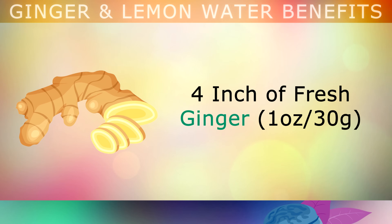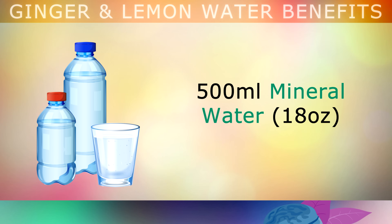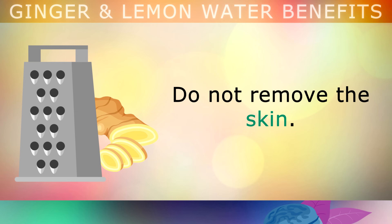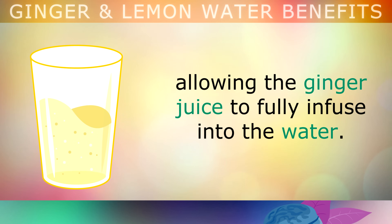Before we dive into the 6 amazing benefits of these ingredients, let's take a look at the recipe. You will need: a 4-inch slice of fresh ginger, 1 whole lemon or 2 limes, and 500ml of mineral water. Use a cheese grater to shred your ginger very finely, or you can use a sharp knife. There's no need to remove the skin for this recipe. Now add the shredded ginger into the water, stir it well and refrigerate for 1-2 hours, allowing the ginger juice to fully infuse into the water.